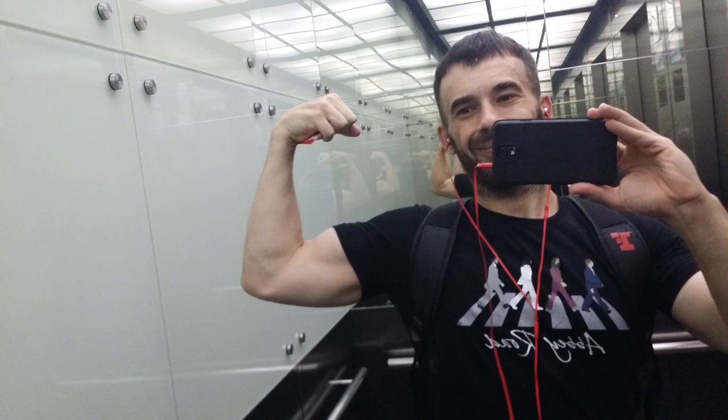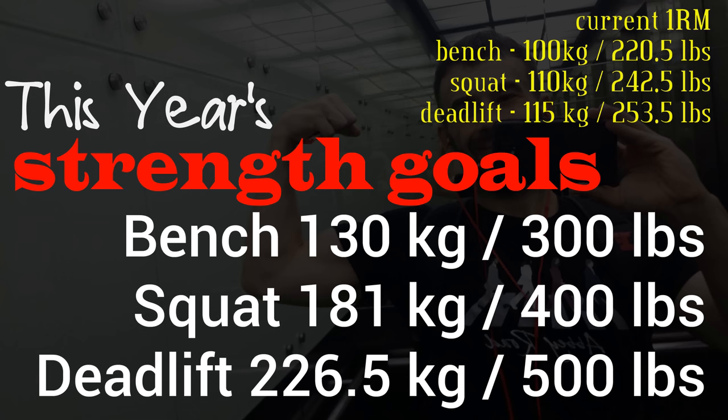And that brings us to this year's strength goals. I want to raise my bench by 30 kg — 80 pounds. I want to raise my squat by 70 kg or 160 pounds. And I want to basically double my deadlift. Those are the goals, and I'm getting to it.